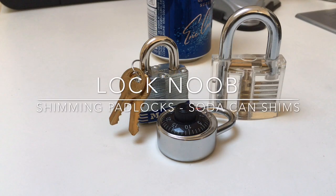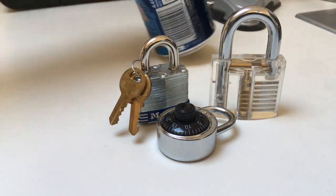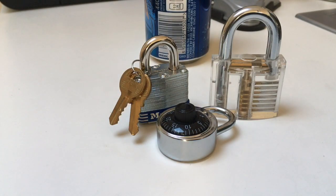Hello, it's Lock Noob. A couple of videos back I mentioned that I might show how to make a beer can or soda can shim for opening padlocks.